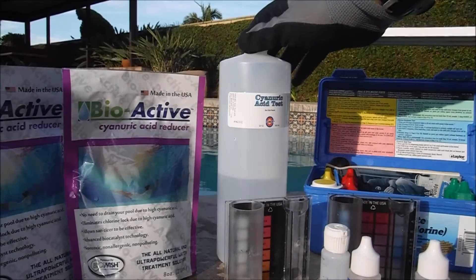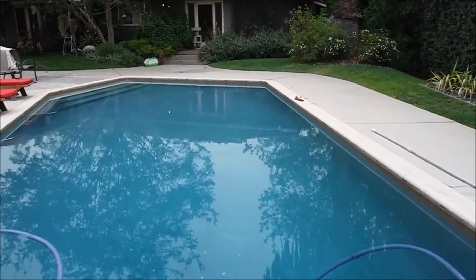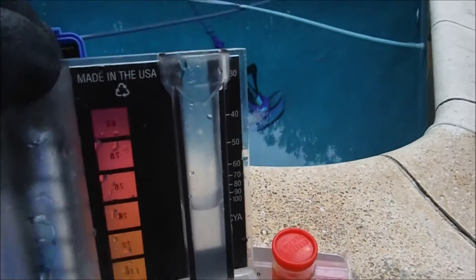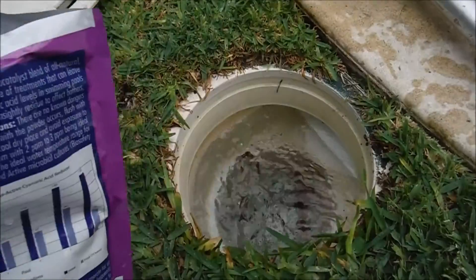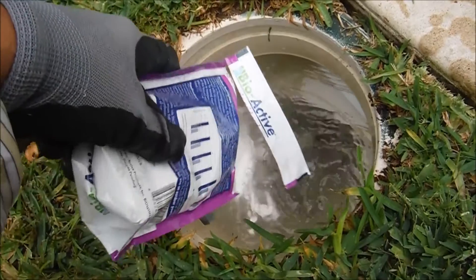The most critical part of using the BioActive is getting an accurate cyanuric acid reading before and after you use the product. I used the BioActive on my route mainly in dark-colored plaster pools to get the best temperature results for testing. I tested the cyanuric acid level in each pool before, then added the BioActive to the skimmer, and went back a week later and tested it again.